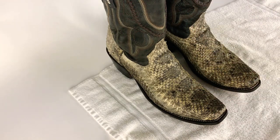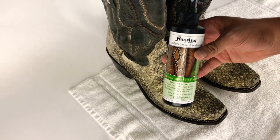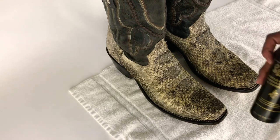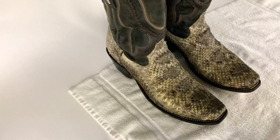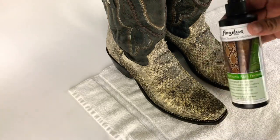One thing I do recommend right when you get the rattlesnake boots is spraying some reptile cleaner conditioner from Angeles, or you could use the Scout one — whichever you prefer. I will probably use half the bottle.